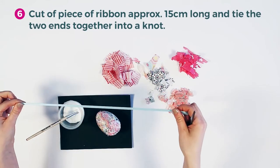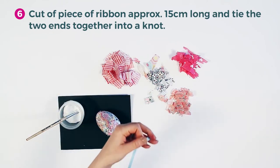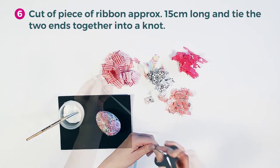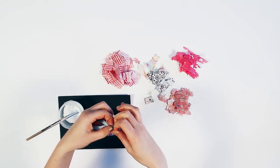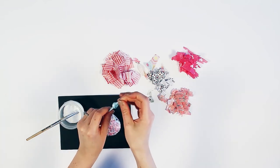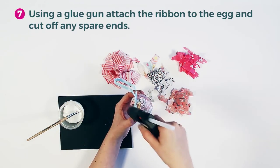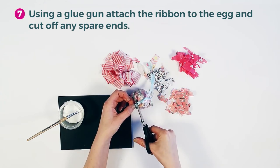Cut a piece of ribbon approximately 15 cm long and tie the two ends together into a knot. Using a glue gun, attach the ribbon to the egg and cut off any spare ends of the ribbon.